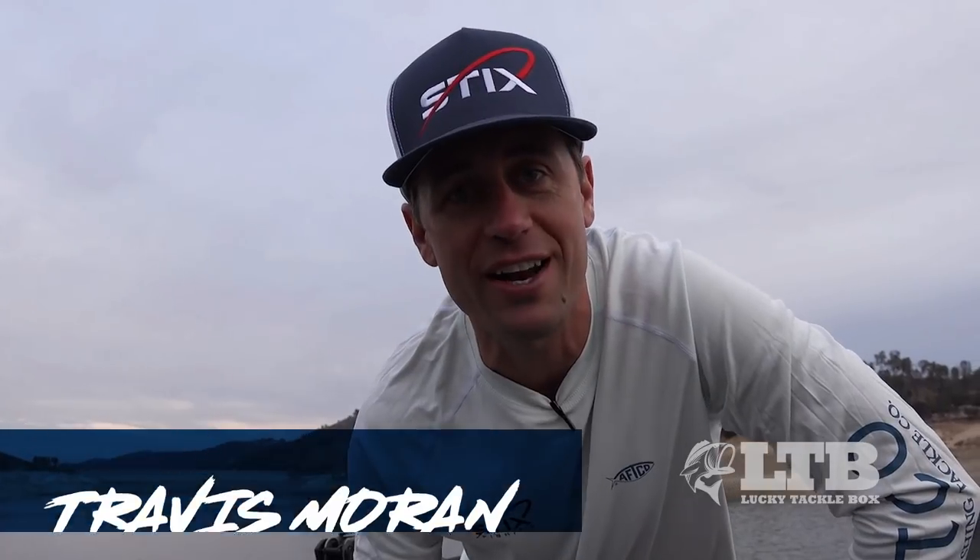I'm Travis Moran. Hopefully you go out and catch yourself some spoon fish this fall. Hit the like button, comment in the comment section below, and make sure you're subscribed to the Lucky Tackle Box YouTube channel. I'll catch you out on the water.